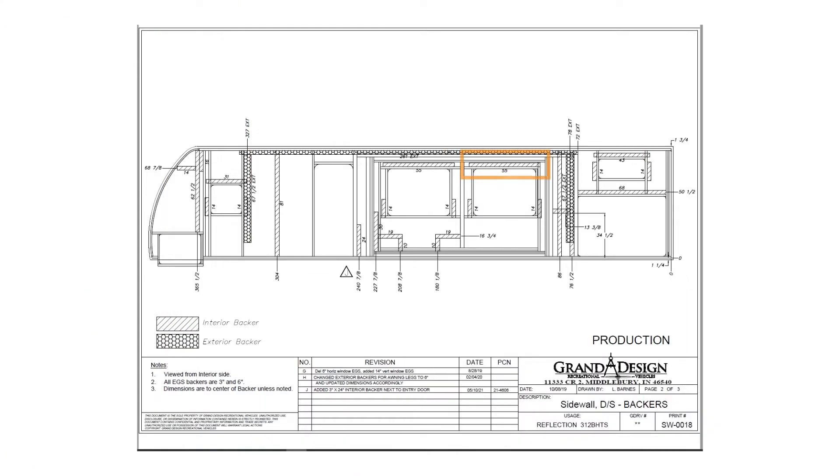If you can't find this label in your camper, contact your RV manufacturer and ask them where the best place to mount a TV would be. Ask for the side wall or backer schematic for your specific model of RV. They should use your VIN number to find the best schematic for you. If you have the TV backer label on the wall, you're good to go. This label is in the bedroom.